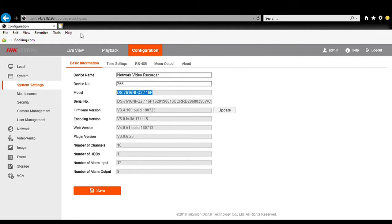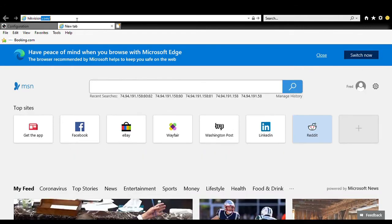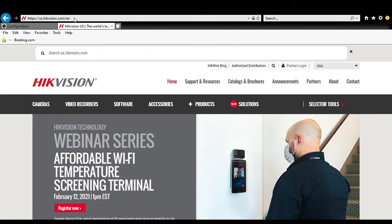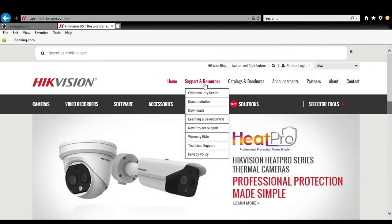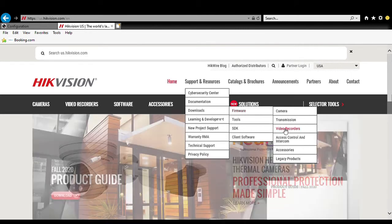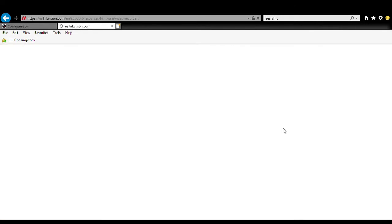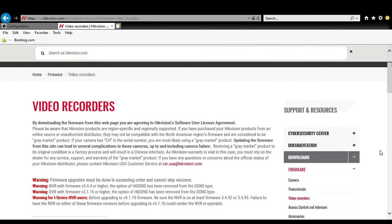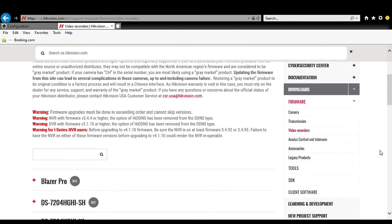We're going to copy that and go to Hikvision's website. When we get there, we're going to go to Support and Resources, Downloads, Firmware, and Video Recorder. Once we're in here, we are going to scroll down to the search bar and paste in the model number that we just copied.